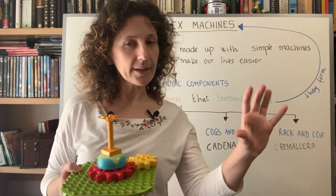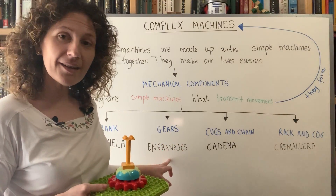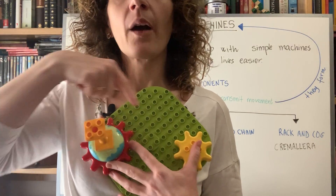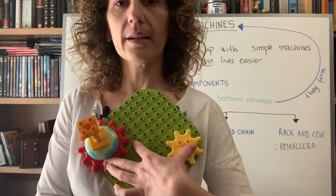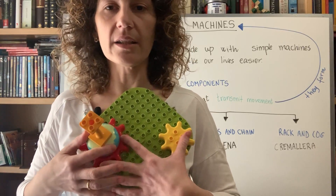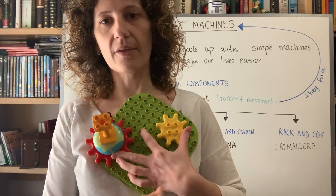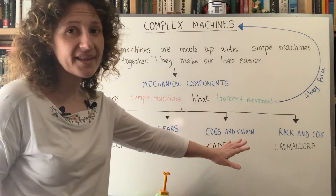Sometimes we need to transmit movement between two wheels that are not in contact with each other, like on a bicycle. In that case, instead of gears, we use cogs and chains. A chain wraps around both cogs. As one cog moves, the chain transmits the movement to the other cog. If you have a bicycle at home, you can see this yourself: moving the pedal cog pulls the chain, which turns the rear wheel cog.